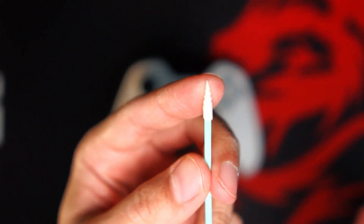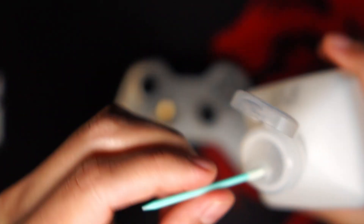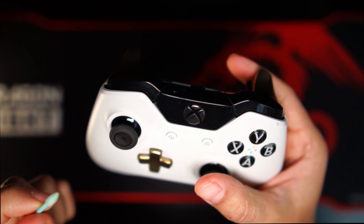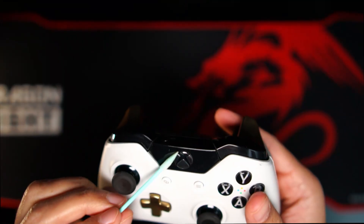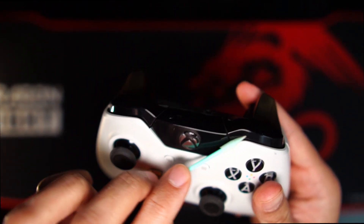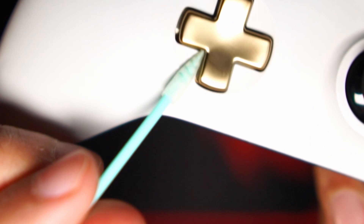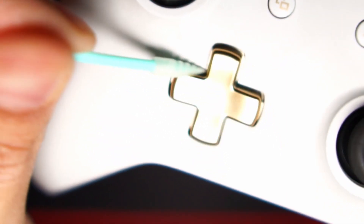For the last step we are going to use the pointy-end swab, dip it in alcohol, and have some fun. The first thing we are going to do is clean the Xbox symbol — go very slowly like that. Listen to that sound — that's squeaky clean! Then use the same pointy end to go all over this area here. This gets in there better than the other swab. We are also going to go here on the d-pad — go around there, right in the very corners and the edges of the d-pad, trying to get everything clean.